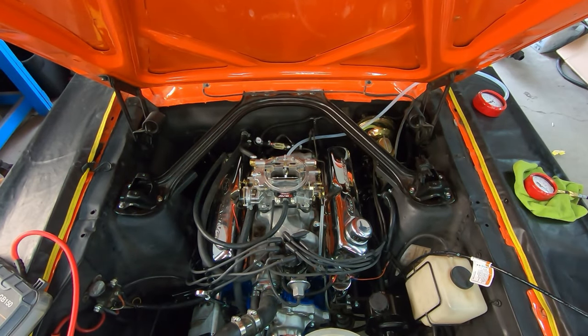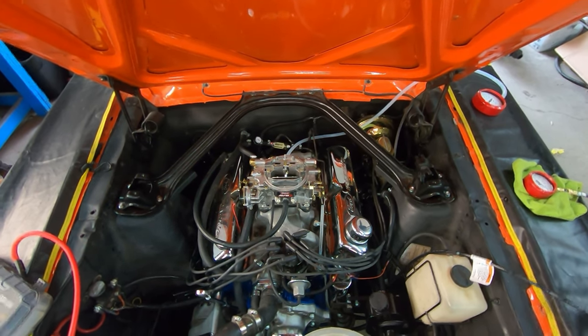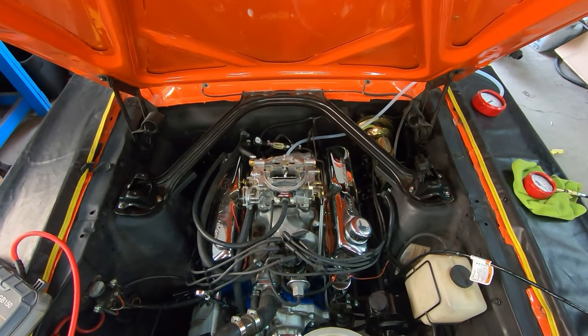The carburetor is now getting fuel. We've got spark. Let's go ahead and fire it up.